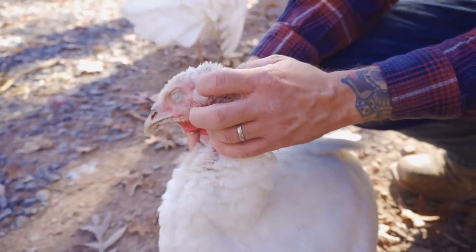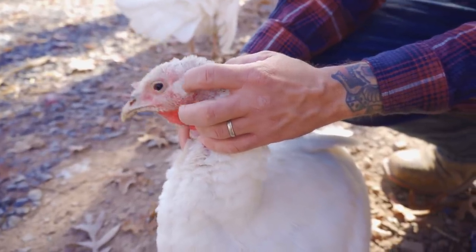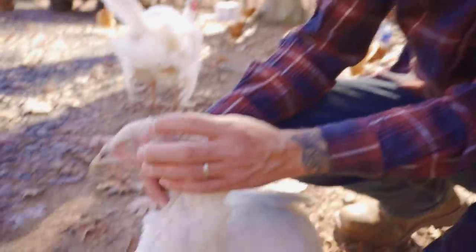This is why we get nothing done. Are we going to finish the entertainment system today or are you just planning on singing and petting your turkeys all day, Josh? Look at her. Oh, she's fast. She loves it. You're the turkey whisperer.